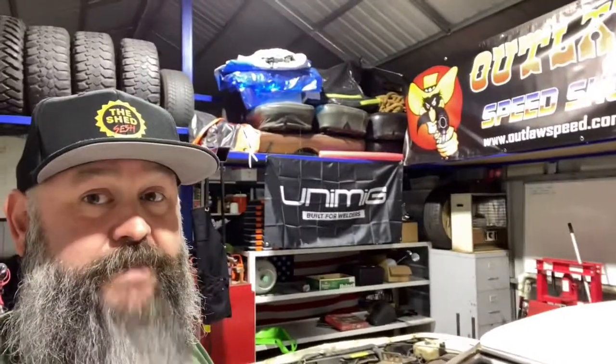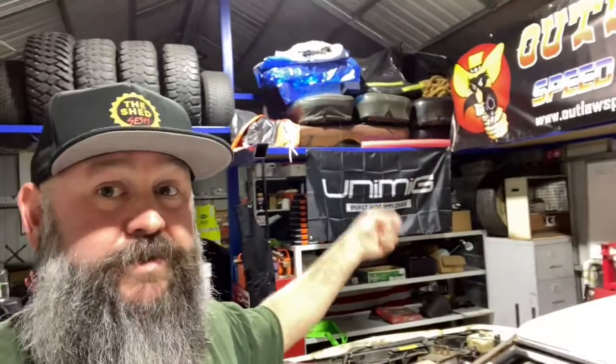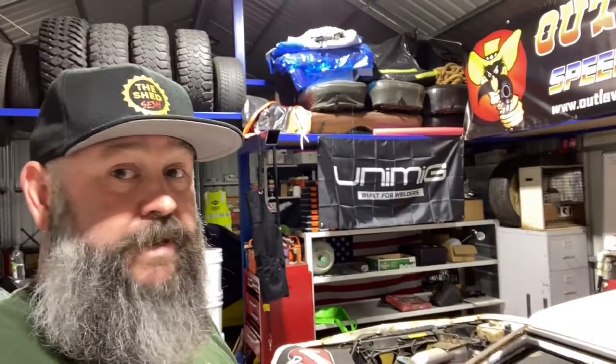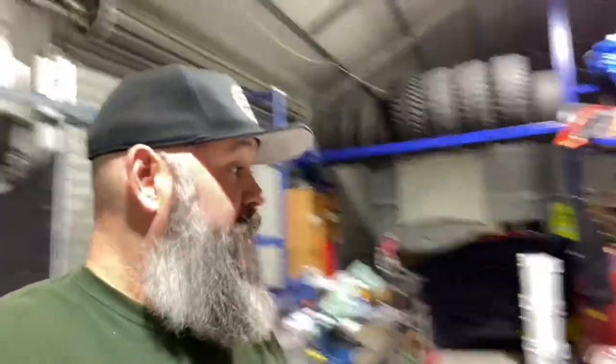These are just banners you can buy online — makes the shed look a little neater. And Unimig, of course — I've just sorted out a MIG/TIG and a plasma cutter, so reviews of those will come on soon. Again, another Australian company. In today's day and age, just get on board and try to support Australia where you can.